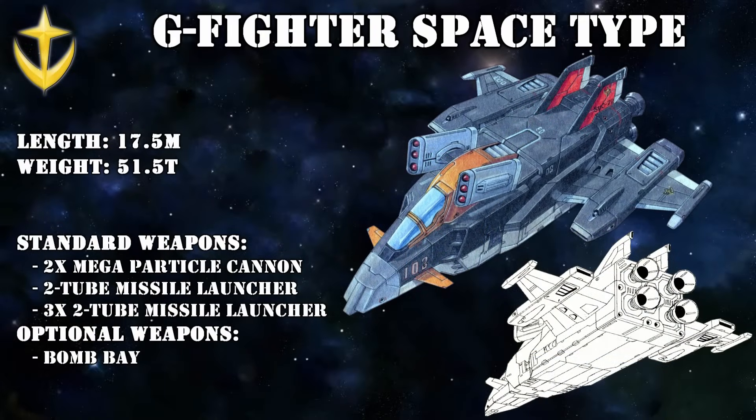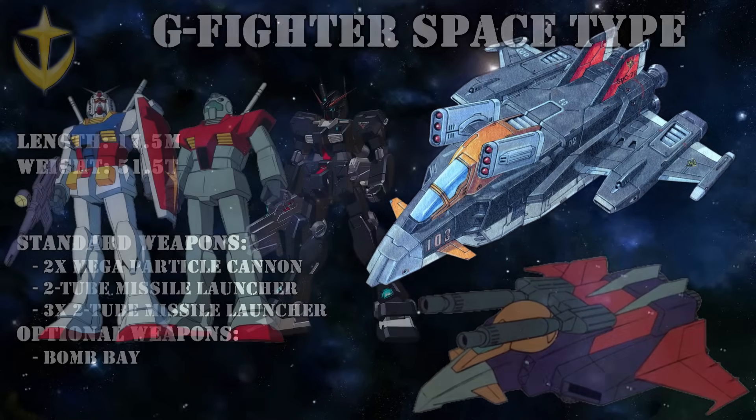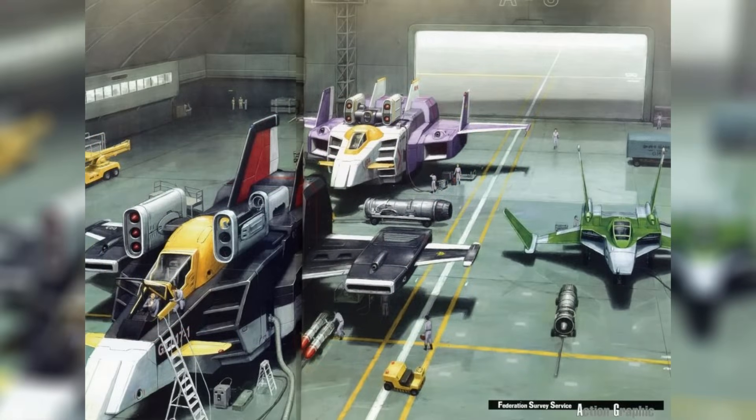Next up is the G-Fighter Space Type, which would see some major improvements to make it better as a space fighter. The main thrusters were upgraded and the caterpillar treads replaced by more thrusters. In terms of weaponry, it kept the nose-mounted twin missile launchers; the twin mega-particle cannon behind the cockpit was replaced with a double 3-tube missile launcher; mega-particle cannons were installed on the wings; and the space to store the Gundam was turned into an optional weapons bay — also the reason why the space type featured a double-seater cockpit, with a main pilot and a gunner dedicated to operating that weapons bay. By removing the weapons bay, the space type could still be used to store the Gundam or a similarly sized mobile suit. Like the bomber type, only a small number were produced and deployed due to its late introduction, but it proved successful enough to be further developed after the One Year War.